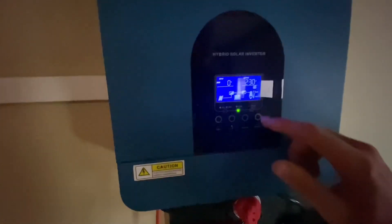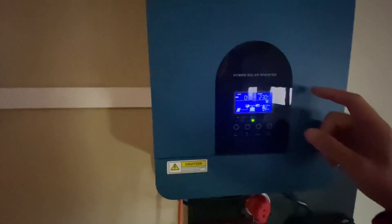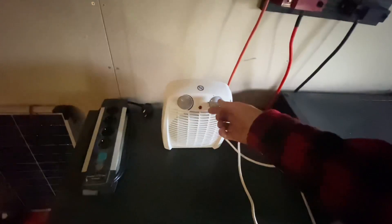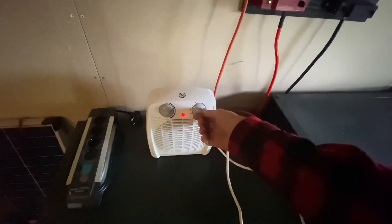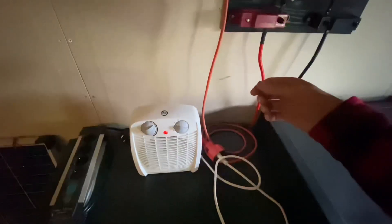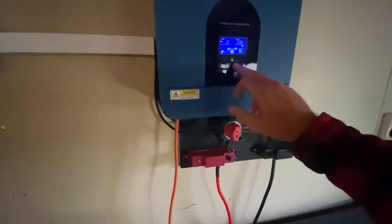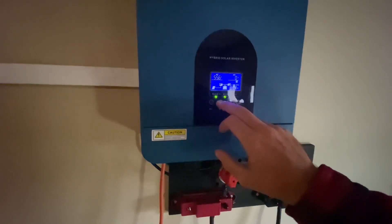As you can see, this side of the display turned on, which means the inverter is on. Let's turn it on to fan mode — without the heating, it's working. Let's see how much the fan is drawing.